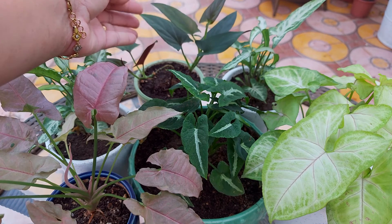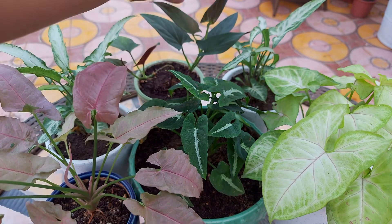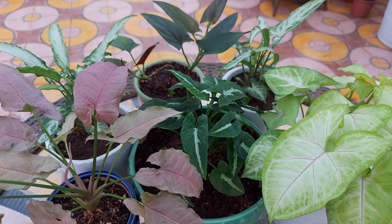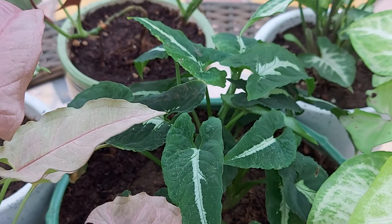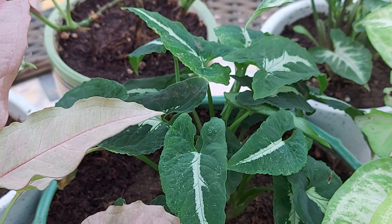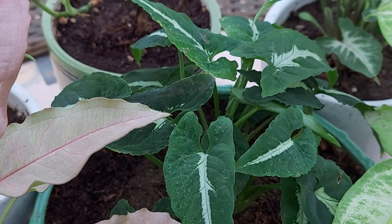Syngonium species do well in small pots, but if the plant is outgrowing, you can repot it in a bigger pot in the spring season. You can use a standard soil mix containing peat and perlite for these plants. It is best to repot them after two years.